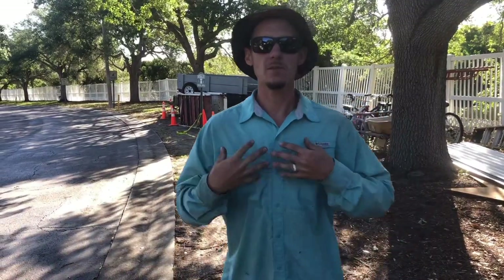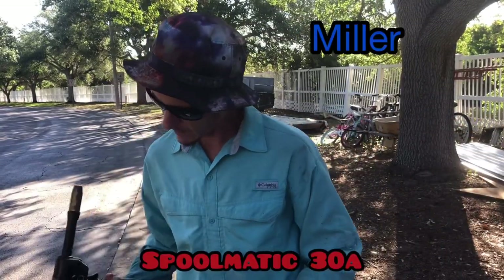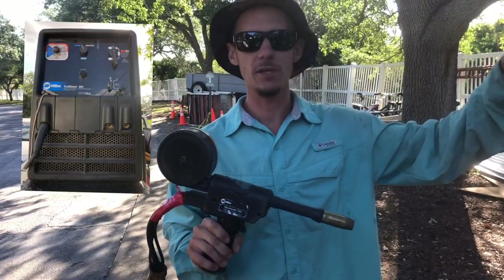What's up YouTube? My name is Melton Metal Anthony and today I'm going to show you how to set up a spool gun — a Spoolmatic 30A Miller particularly — on a Trailblazer 302.